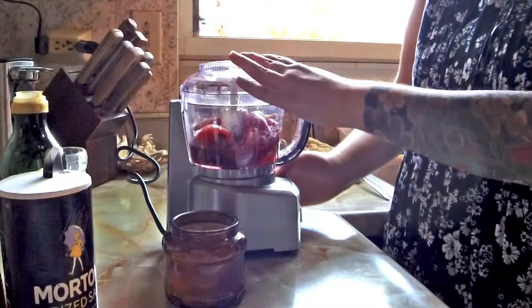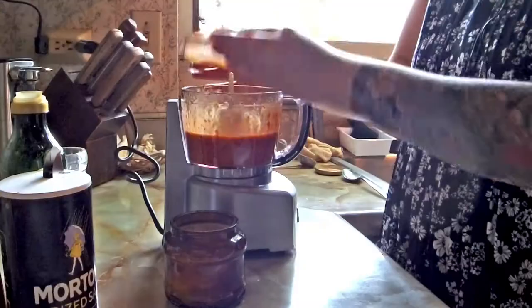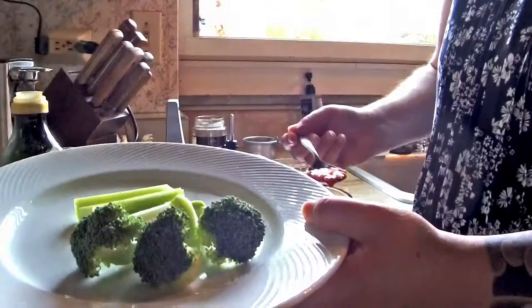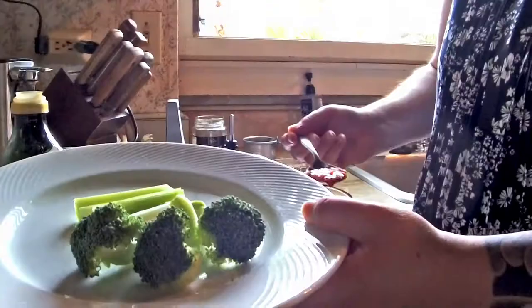Then you just pop the lid on and blend until it's smooth. And once it's done, you have this nice dressing — a beautiful red color — and you can keep it in the fridge for up to two weeks.